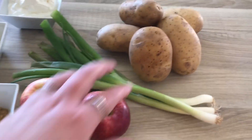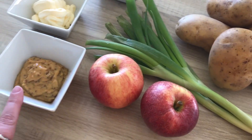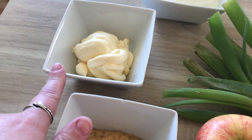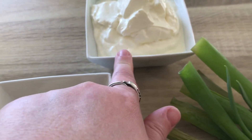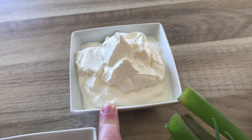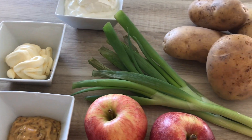For my potato salad I need five potatoes, three spring onions, two apples, two tablespoons of sweet grain mustard, 100 grams of light mayonnaise, and 250 grams of light sour cream. You can also use full fat sour cream, full fat mayonnaise — this is just how I make it.